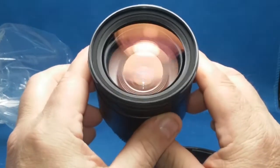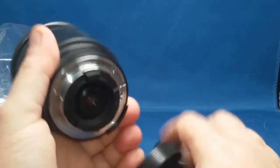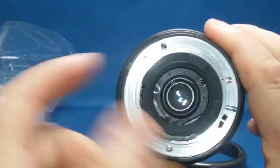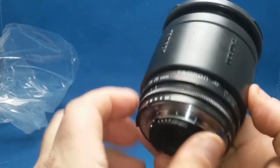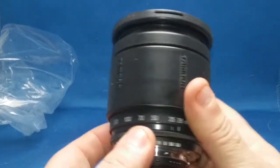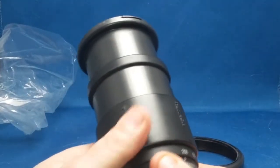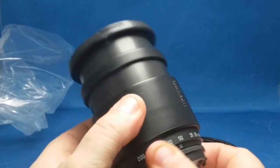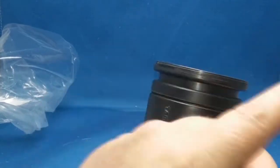Look at that glass — it looks really clean, spotless. It's f3.8 to 22 and it goes from 28 to 200mm. This was made in the 90s, around 1992 I think — they stopped production on it from what I researched. I can't remember the model number but I'll put it in the text on screen.